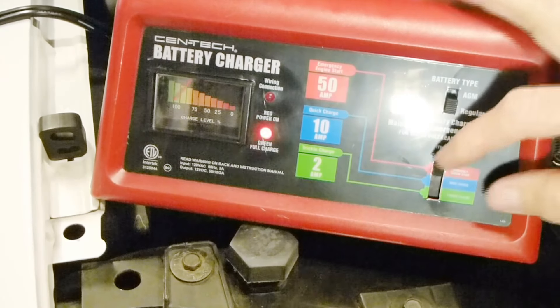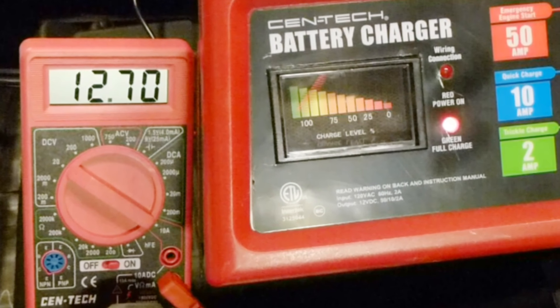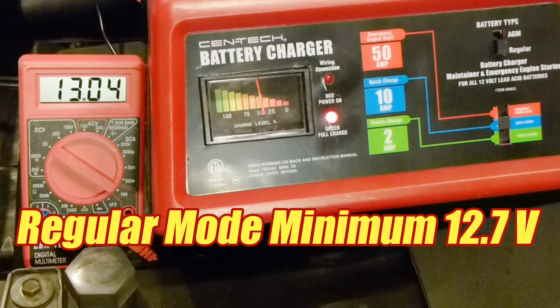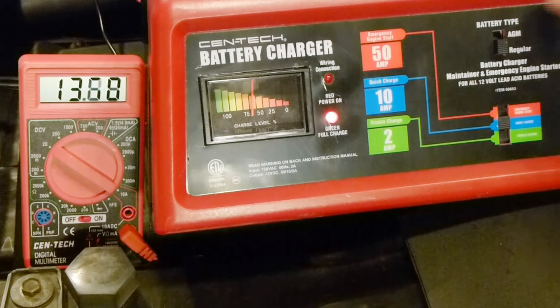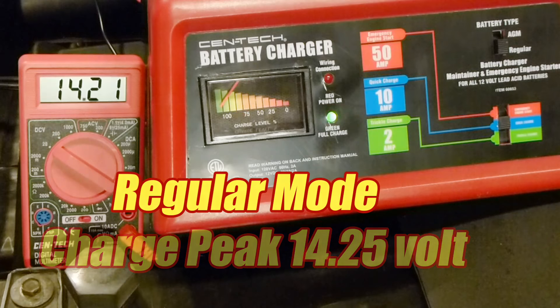Once the vehicle is running, we can pull it off starter mode. Now we want to do a volt range test. I'm going to use the key fob to activate the accessories and draw the battery voltage down to see how far it goes before the charger kicks in. In regular mode, it's 12.7 volts — that's the minimum voltage it will allow the battery to reach before engaging the charge. Fast-forwarding, we'll see how high the charger takes the battery before disengaging, and in regular mode it takes it up to 14.25 volts.